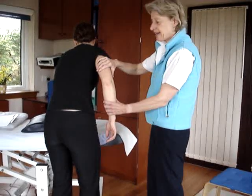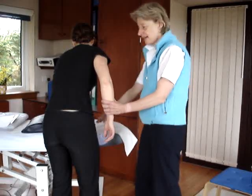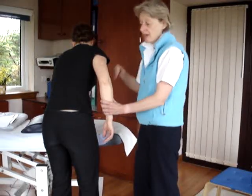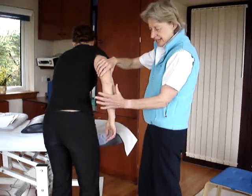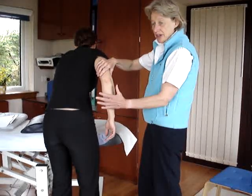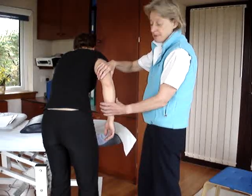For the muscle test for triceps brachii, we get the patient to lean, putting their hand onto something like a couch. The reason for that is so that the elbow is having to work slightly against resistance. If they stood upright, gravity would do a lot of the work for them, so now they're having to work a little bit against gravity.